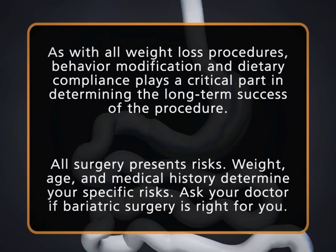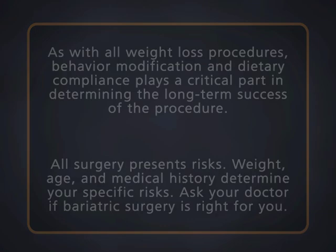All surgery presents risks. Weight, age, and medical history determine your specific risks. Ask your doctor if bariatric surgery is right for you.